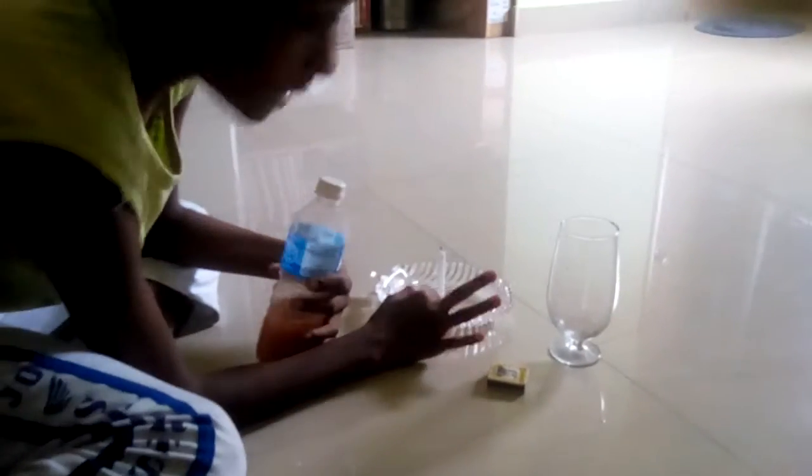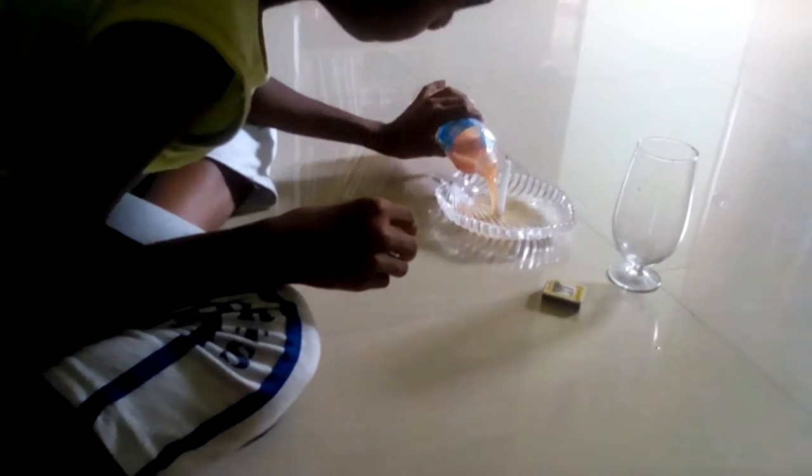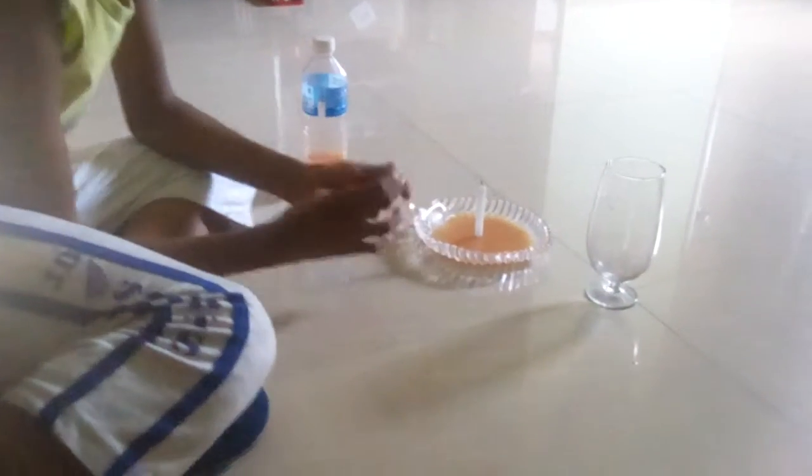First, fix the candle to the glass. And then, put a bit of water. And then, burn the candle.